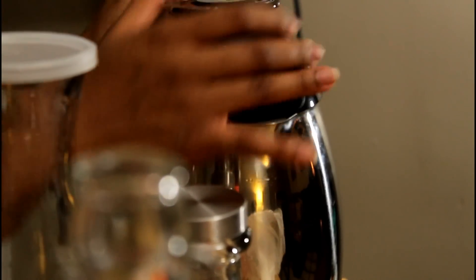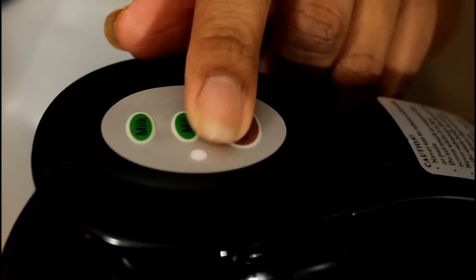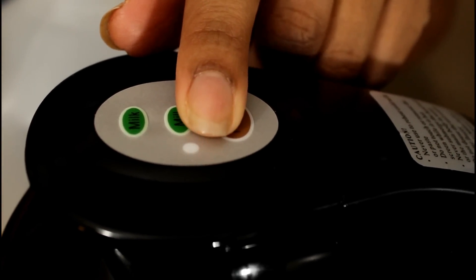Ensure that it's all the way down or it's not gonna work. Then go ahead and press the mill button — that's gonna run for about 10 seconds.